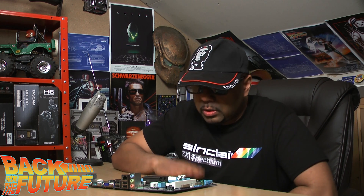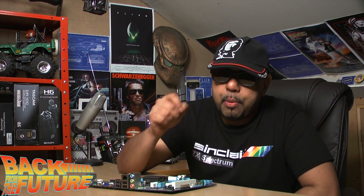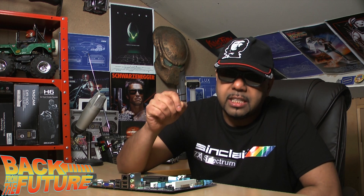Hey and welcome to another episode of Back from the Future. Today's episode we're going to be doing a PC build using PC components that were basically almost 10 years old. The point of doing this build is to prove that you don't need high-end hardware all the time.